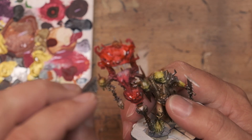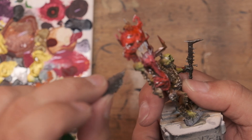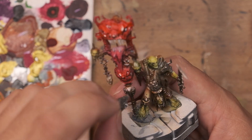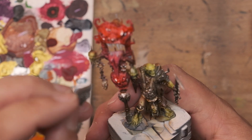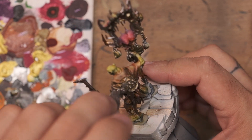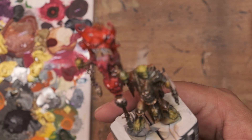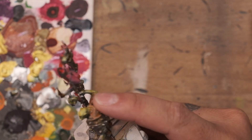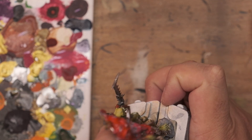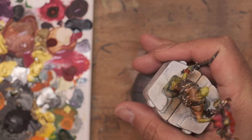And with that my first model for this brand new army is basically complete. All in all this process took me probably about an hour — this is playing at double speed and it looks about 20 minutes long, but I did cut out a lot of the paint changes in the airbrushing section which added some time. So maybe an hour to do this model start to finish, and as I work on the units and get more used to this colour scheme it will probably go quite a bit faster.